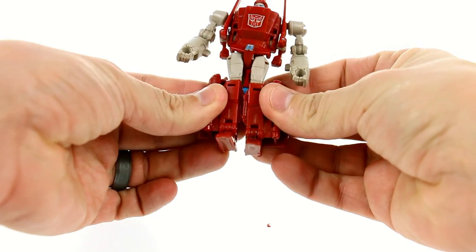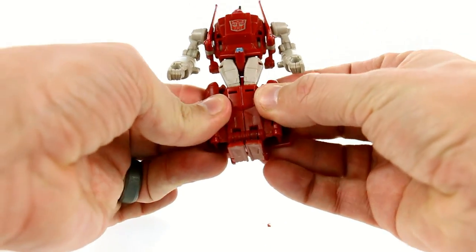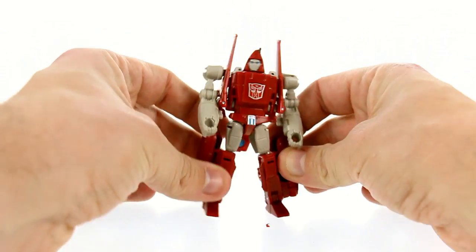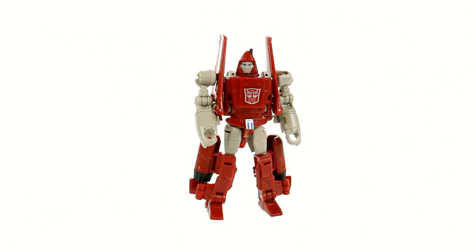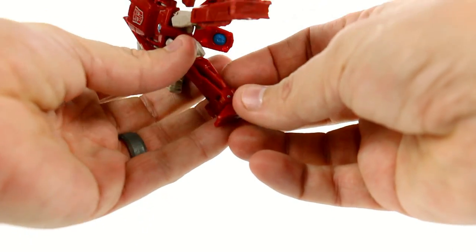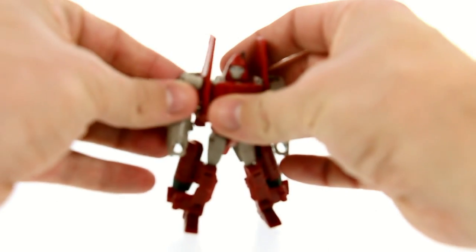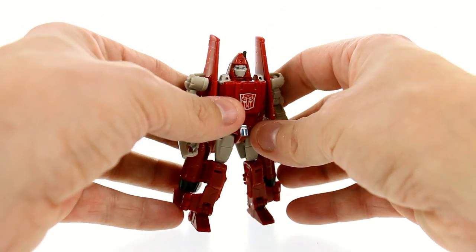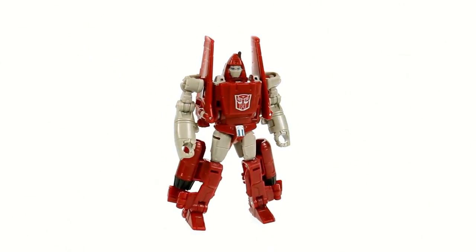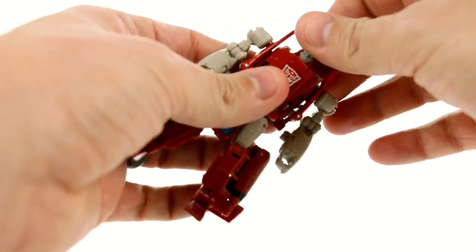I have seen some people who've had problems where the legs won't stay together. Mine stay together pretty good. It does seem to be a possible quality control issue, but if you took some Pledge floor polish and put a little bit on there you could probably tighten that up. It's very similar to a lot of ball joints — you could thicken it and create a little bit of resistance that would make it stay nicely.